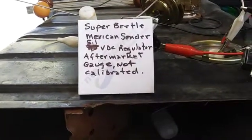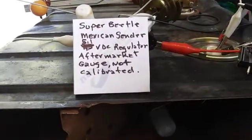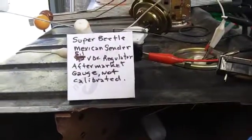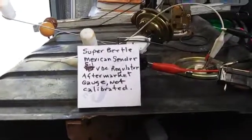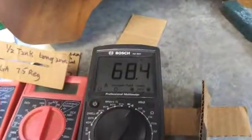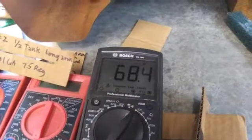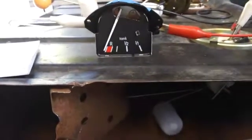In this video I'm going to show you how the Super Beetle Mexican sender that's not been modified, plus a 5.1 volt regulator and an aftermarket gauge that's not calibrated, how it works together as if you bought it right from one of the distributors like J-Bugs or whatever. I'm doing an initial resistance check for empty at 68 ohms — that's really good, around 65 to 72 is fine. The long arm float is all the way to the bottom, and the gauge is reading with the key off position about minus 2 millimeters from the empty mark.